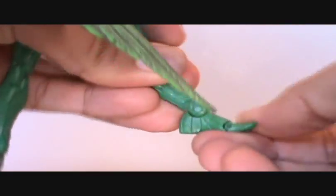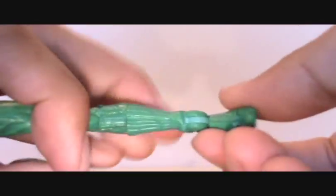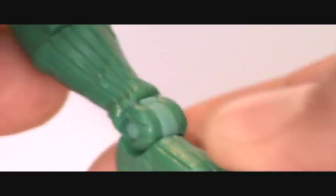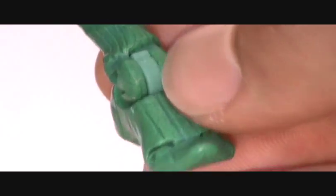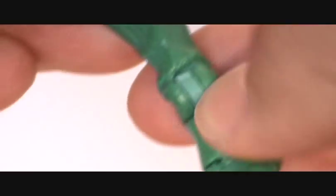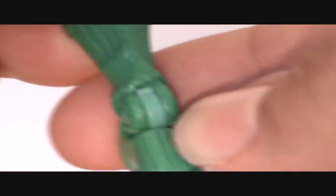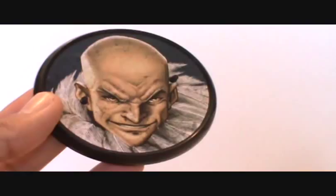He has a good waist joint, ball joints that move out, thigh swivel, double jointed knees, calf swivel, ankle moves up and down, toes can point, and he doesn't really have much of an ankle pivot. One minor detail I love that Toy Biz did here is on the ankle joint — it's a slightly different color plastic, but they chose a color that blends in. You can notice it up close but as you zoom out it's pretty much flawless.